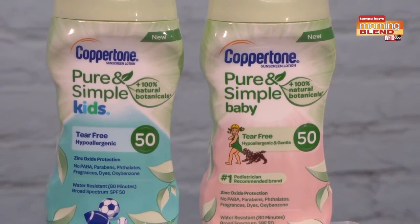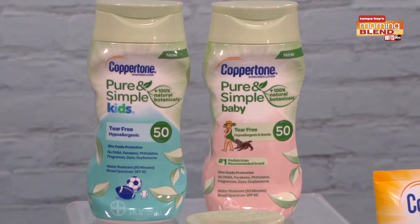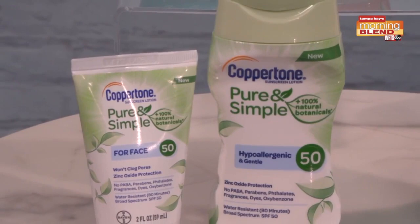If you have sensitive skin, you could try Coppertone's Pure and Simple line. They have products for babies, kids, and adults. This is going to be 100% mineral, which means it's only zinc oxide as your active ingredient, but it also has nourishing botanicals like tea leaf and lotus extract, so it's really healthy for your skin too. It's hypoallergenic and really going to be protective for your entire family.